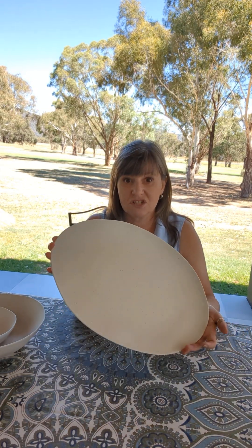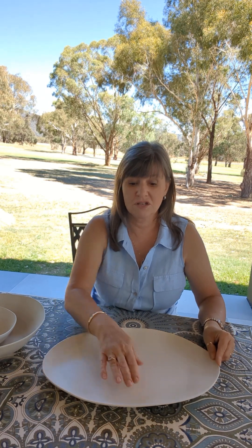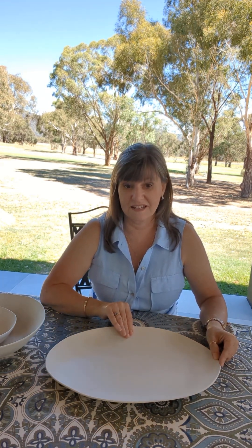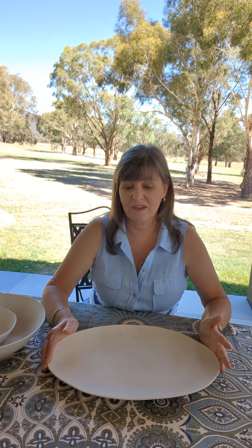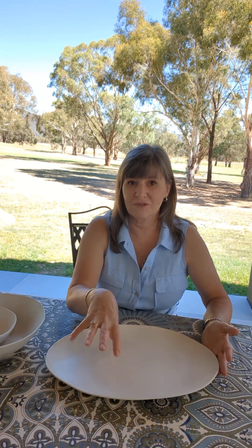The last piece in the range is this gorgeous platter, and it's another generous sized platter. It measures 42 centimeters long and 29 and a half centimeters wide — and it is stunning. Fill this with antipasto or a charcuterie and your guests are really going to be impressed. It's going to look stunning — I can imagine this as a seafood platter with prawns and oysters.